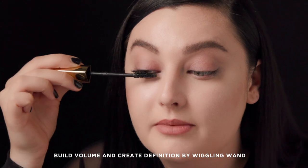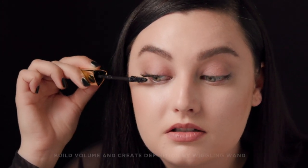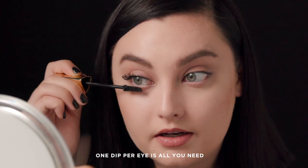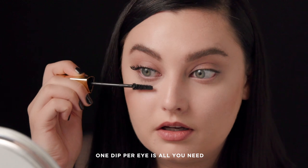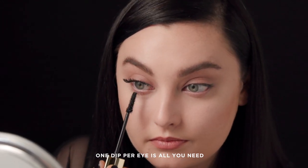Now that I've done my top lashes, I'm going to go in and do the bottom. One of the best things about this brush and formula is that I don't have to double dip — I can just go in and apply to the bottom lashes, and it's the perfect amount with just one coat.